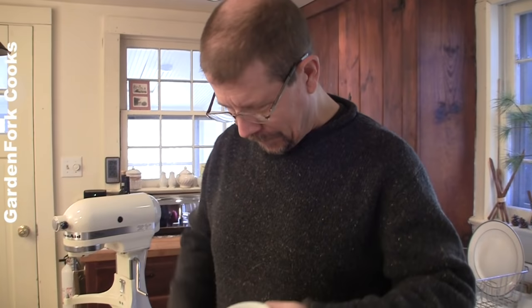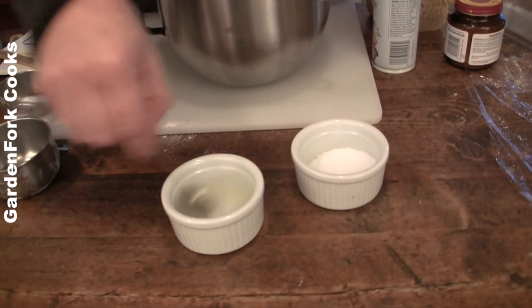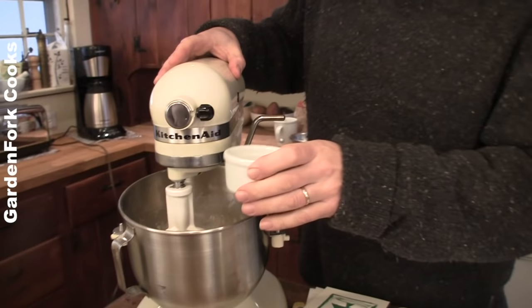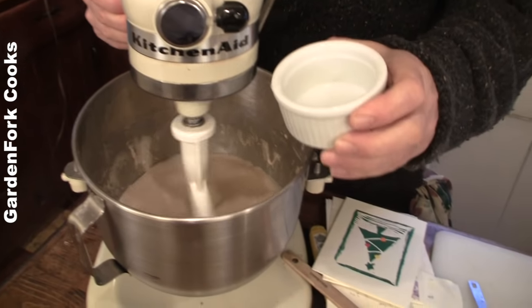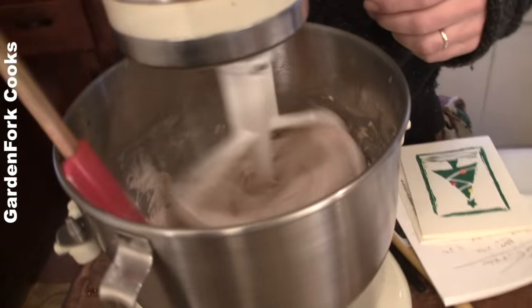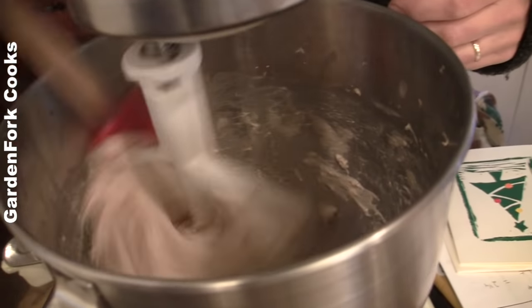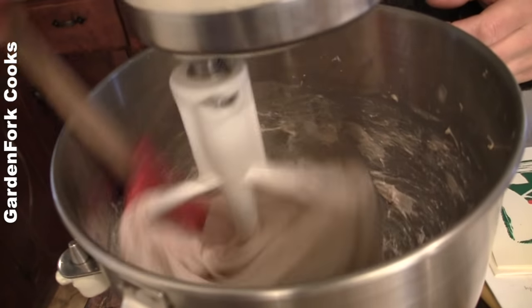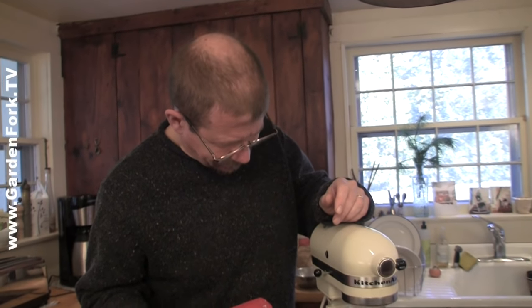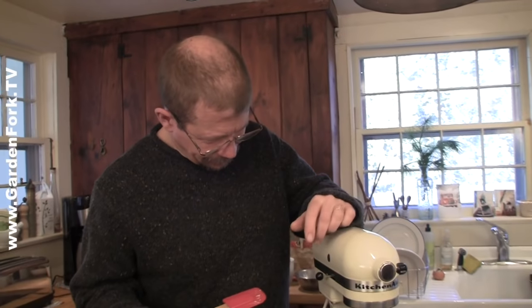Two tablespoons of hot water per Cooks Illustrated, and I'm gonna put a teaspoon of salt in there. We're gonna dissolve that, and then this goes back on the mixer. We take that warm water with dissolved salt and mix it in. Mixing the salt with water is a wonderful tip - it really distributes it evenly throughout the dough.